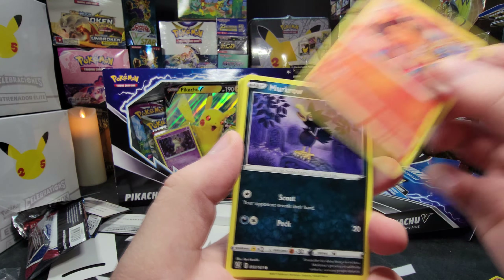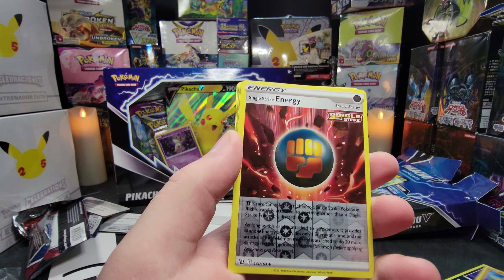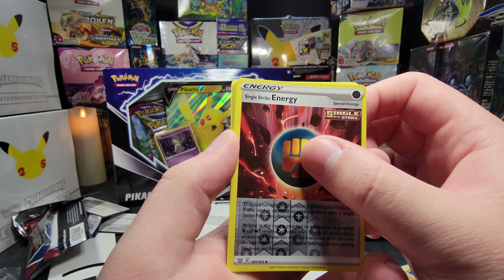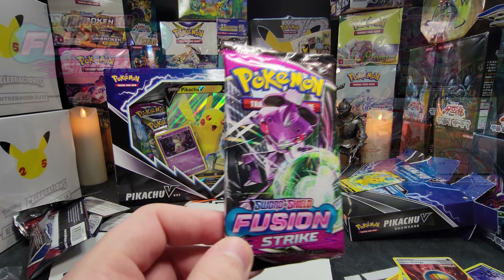There's our code. We got the Remoraid, Zubat, Lickitung, Yamper, Scatterbug. We got the Karakol Reverse. And for our Rare — we got the Phalanx Non-Holo. Great. Off to a fantastic start.